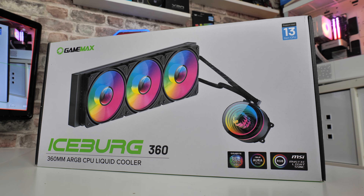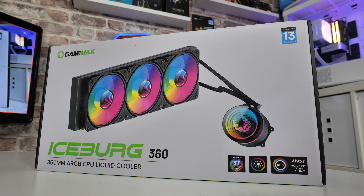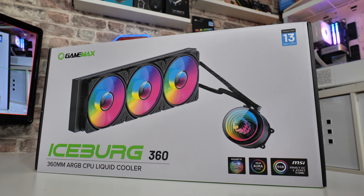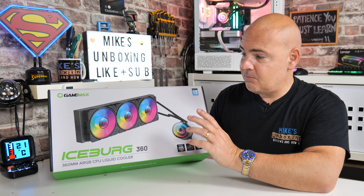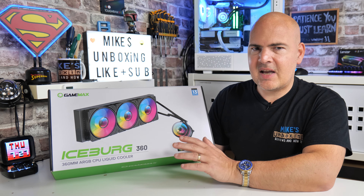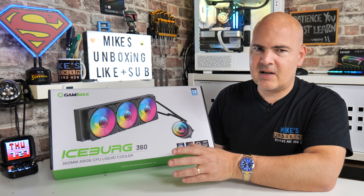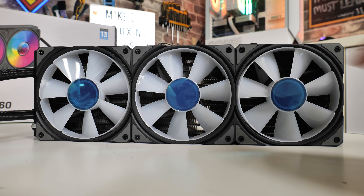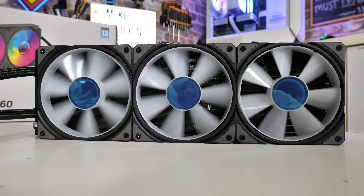These fans are actually really decent. Some GameMax fans are a little bit on the cheap side, and obviously along with being cheap you don't always get the best performance. But these are a step in the right direction — I think they've taken a few leaves out of the Arctic book. If you've seen the Arctic P12 ARGBs, they look very similar.